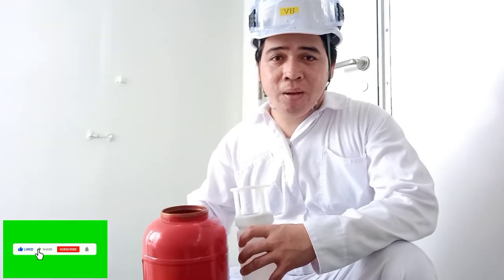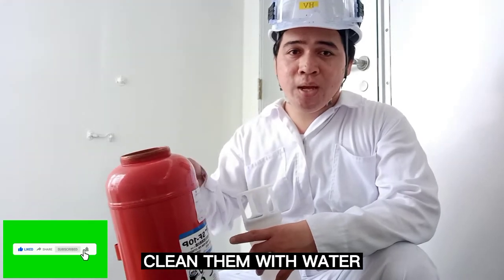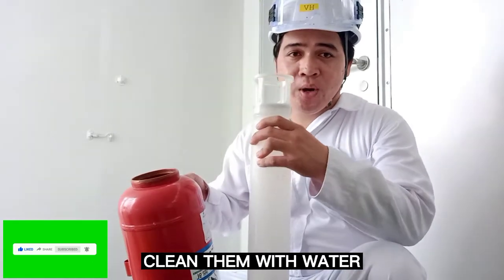Patoy lang — kapag nag-expire na ang kimika, ugasan ng malinis na tubig ang body at saka ang inner cylinder.